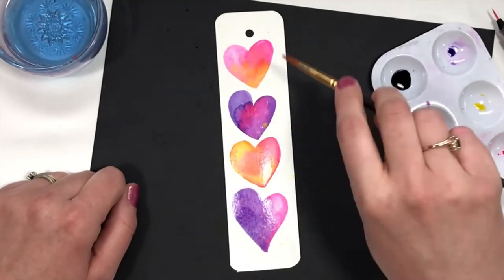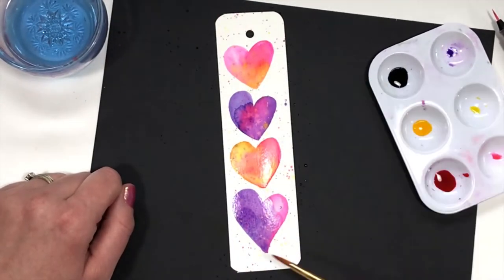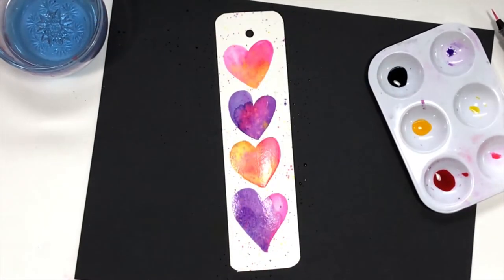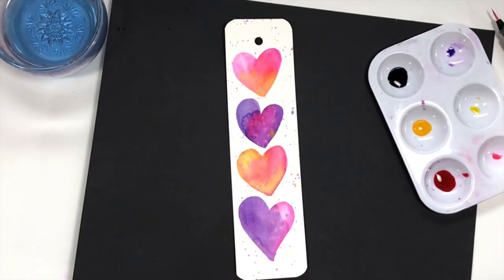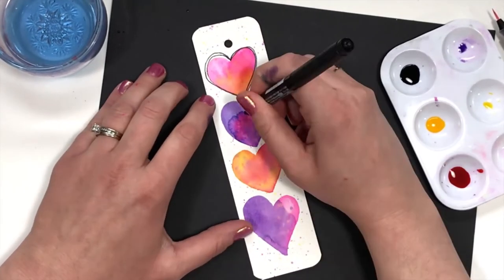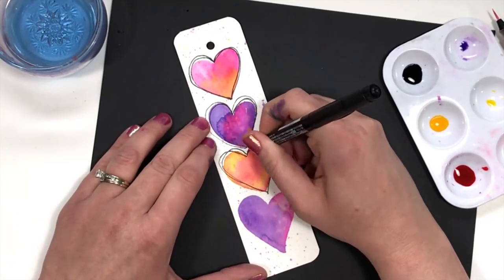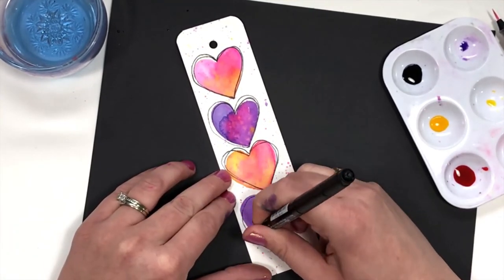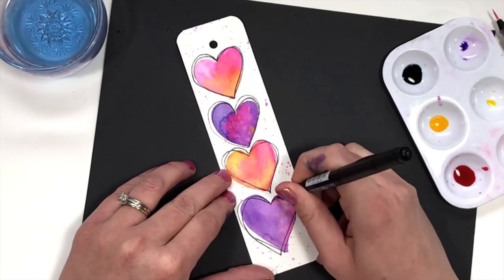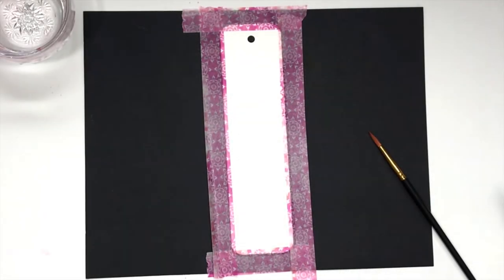Here I'm adding some splatter for fun, just by tapping my brush with some ink on it above the bookmark. Once it's dry, you can leave it as it is or add some ink accents like I'm doing here with just some simple outlines of the hearts.